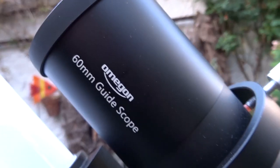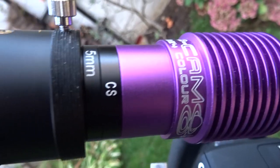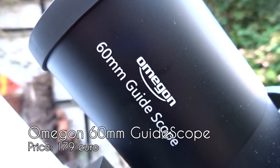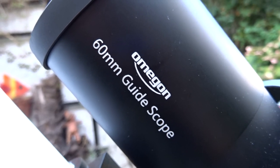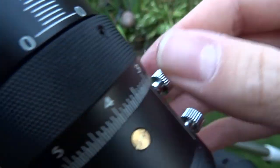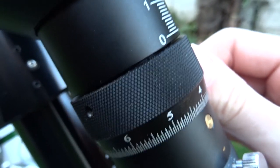Riding on top of the primary imaging scope is my auto guiding setup — I've shot a video about auto guiding before, so check that out. This is the Omegon 60mm guide scope, a pretty standard small refractor. The focus ring on this one is very smooth — if you loosen the focus screw you can get almost any point of accuracy.